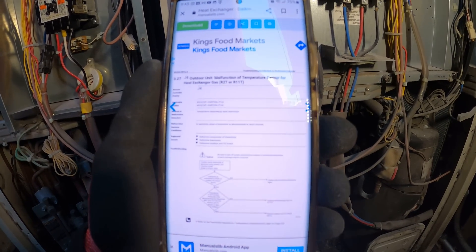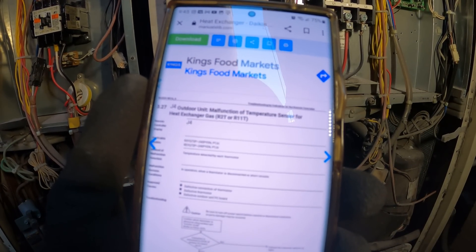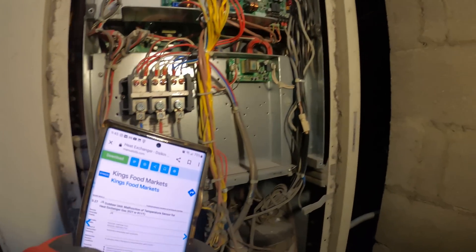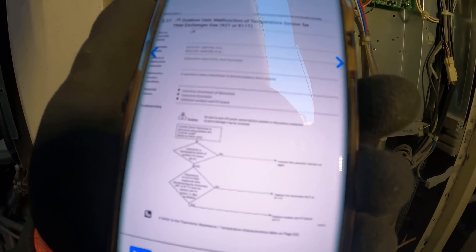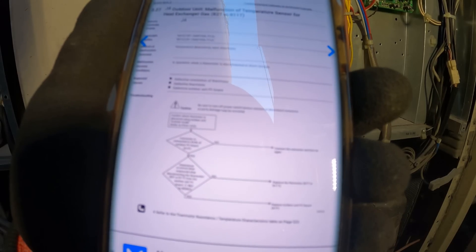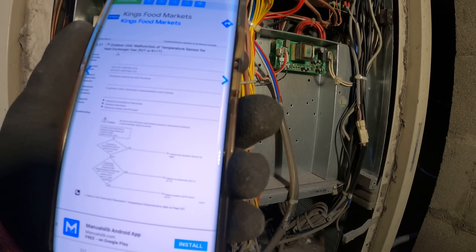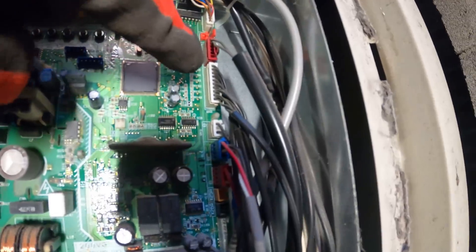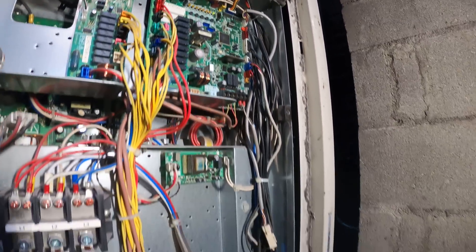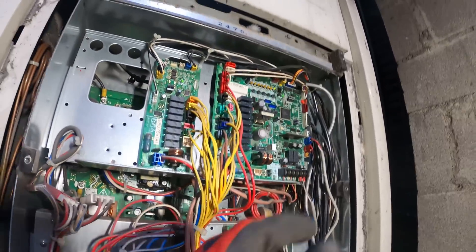Definitely need to use your phone as a tool. It says the outdoor unit malfunction of temperature sensor for the heat exchanger gas — R2T or R11T. Temperature is detected by these thermistors, and if a thermistor is disconnected or short circuits we get error code J4. The connector is connected to X30A of the outdoor PC board, the A1P board — we have two of them. It says X30A is the thermistor connector we're looking for, specifically this one right here, which I found loose and pushed back in. The manual says to turn off power before connecting or reconnecting anything — I read that after, fortunately. But it was already connected, just loose, so I just pushed it in.